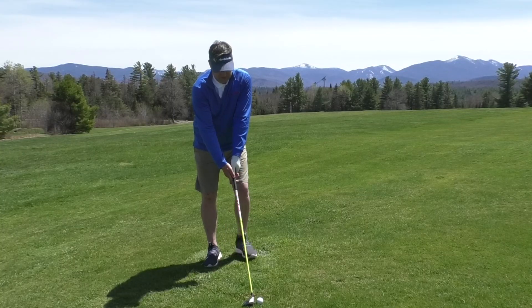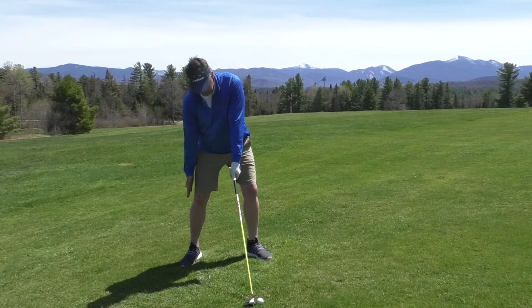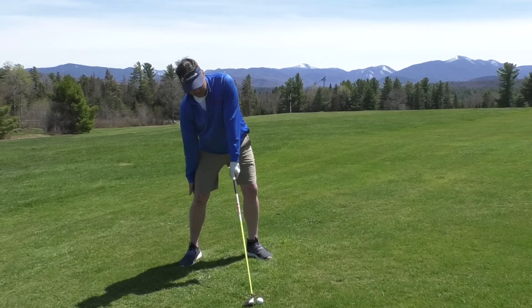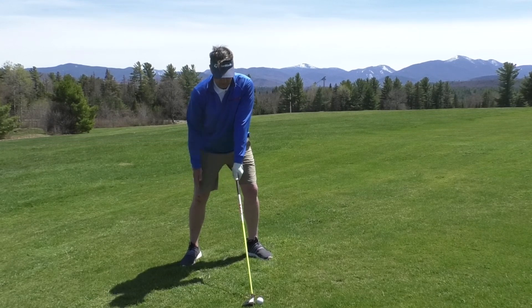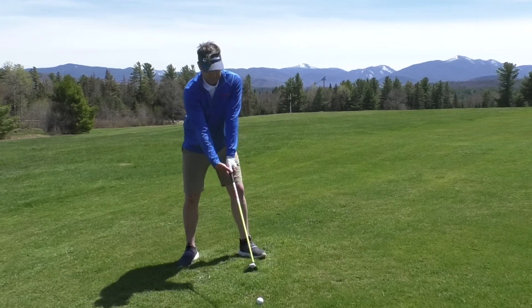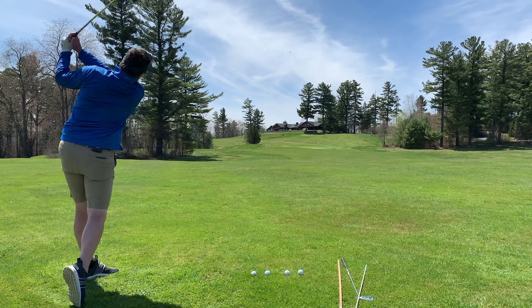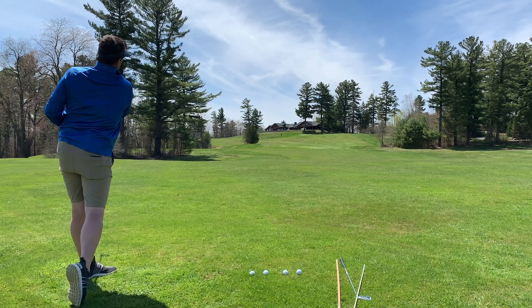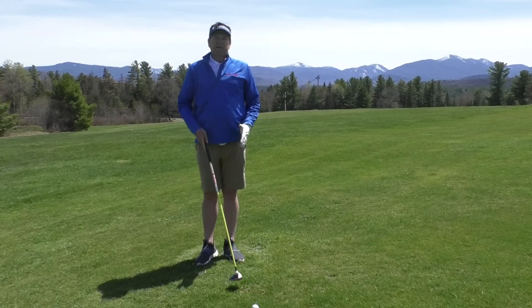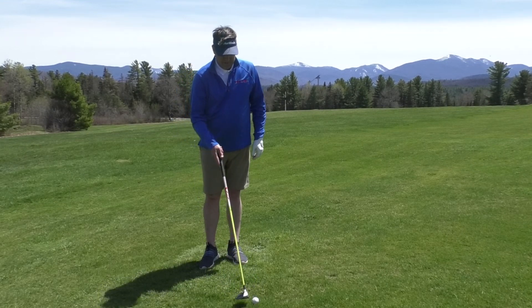Ball position forward. For a driver, take your trail hand and touch the outside rear of your trail knee — that presets how much tilt you actually need. With a fairway wood, I might just touch the side of my right knee; that'll only give me a tiny bit of tilt. From there, we're going to make a turn and a turn, looking for a little bit of scrape just slightly after the ball. I don't need too much of a divot.